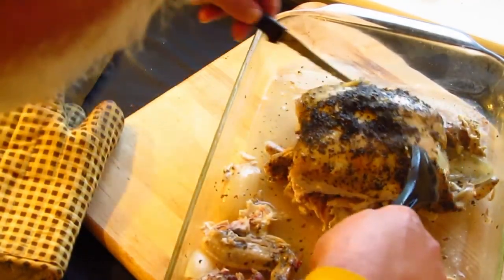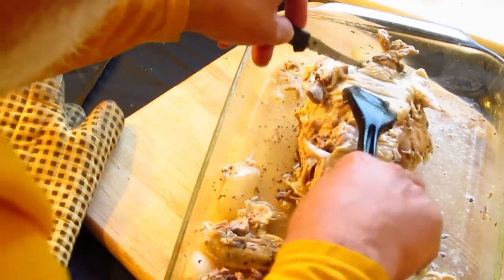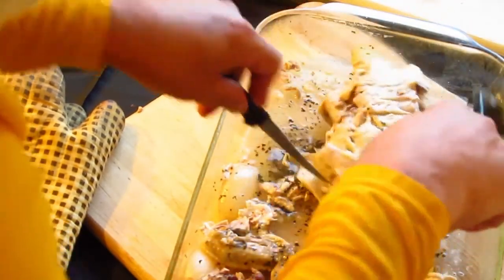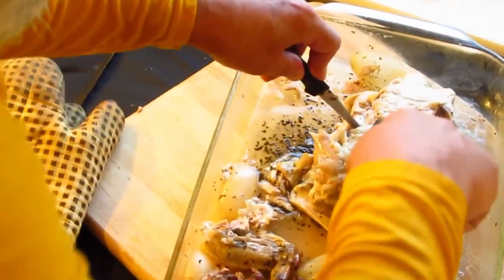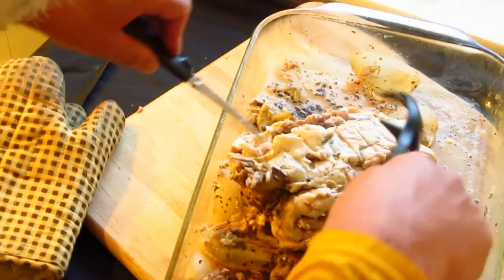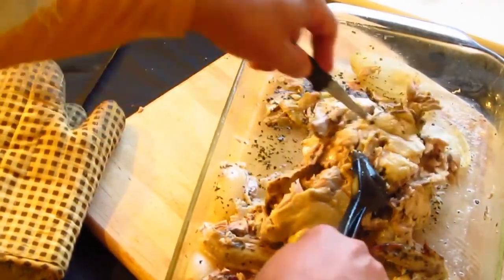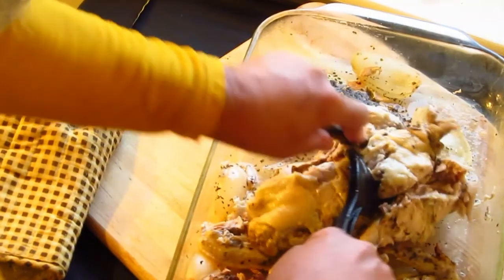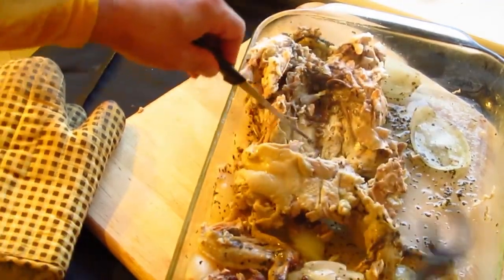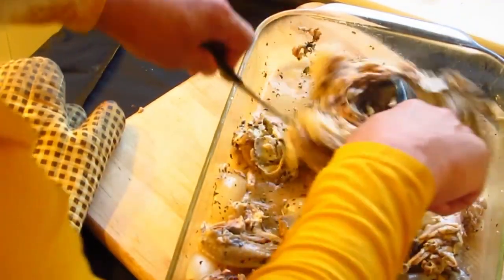That just comes right apart, and then we've got this whole breast. So there we have it — that is our slow cooker chicken.